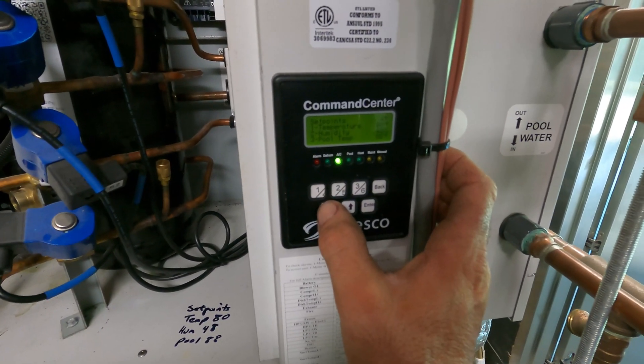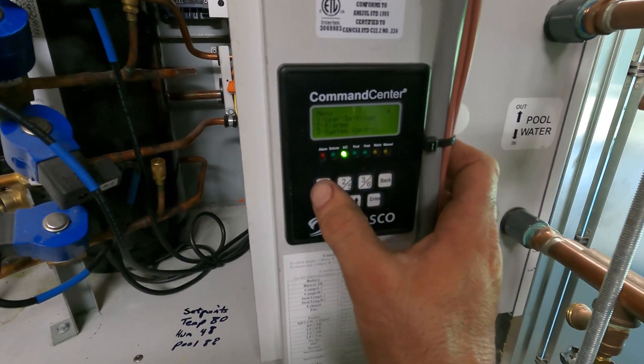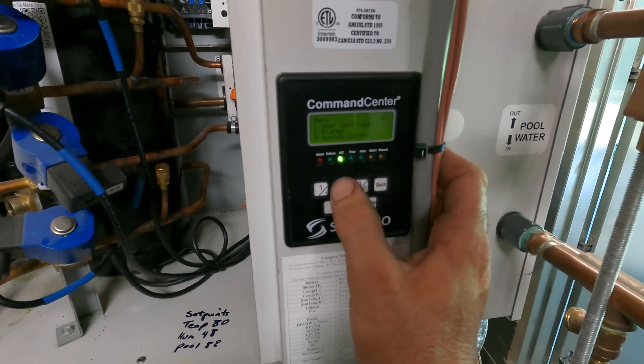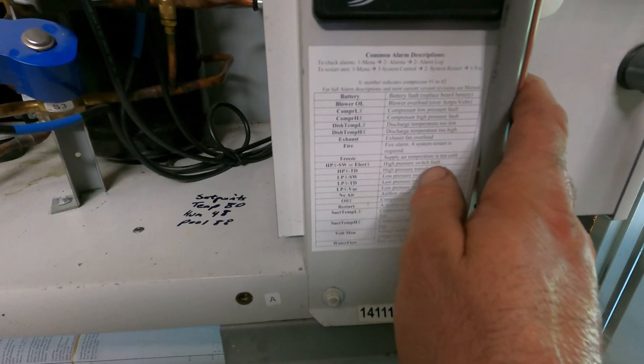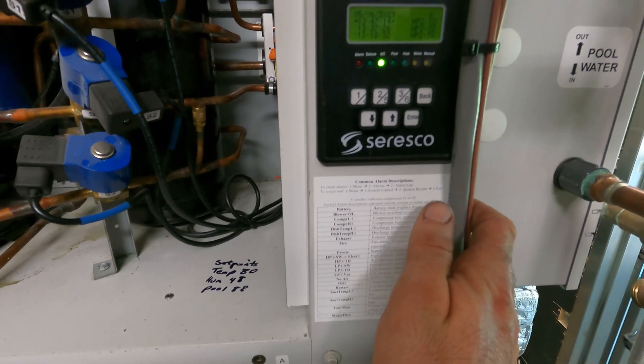Let's check my set points and alarms. I'm getting head pressure alarms sometimes — HP2, high pressure switch — so there's a high pressure issue on unit two.